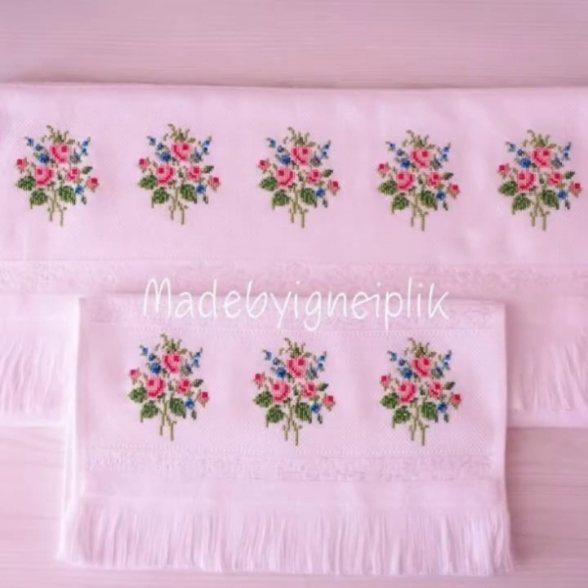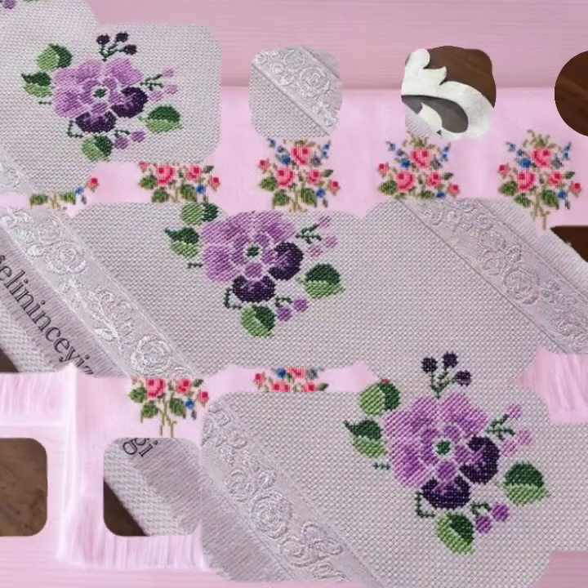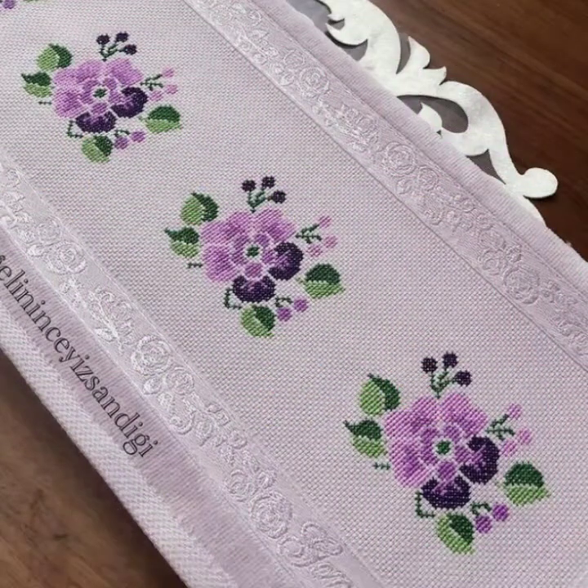If you find this idea difficult and you can't make it directly, print out your screenshot. After printing out the pattern, you can easily make your favorite design by hand.